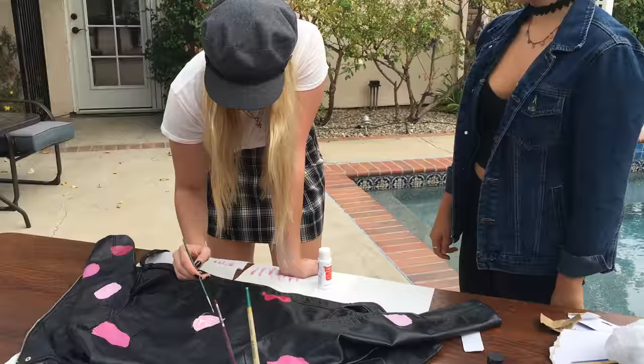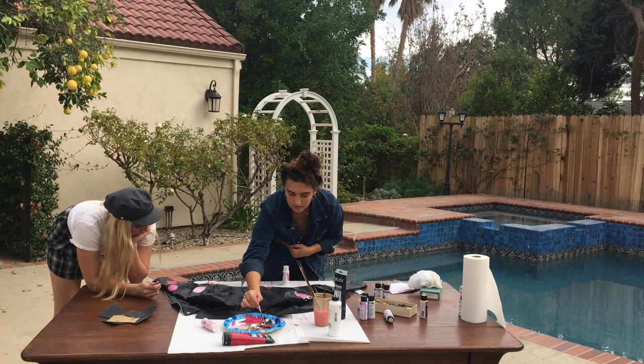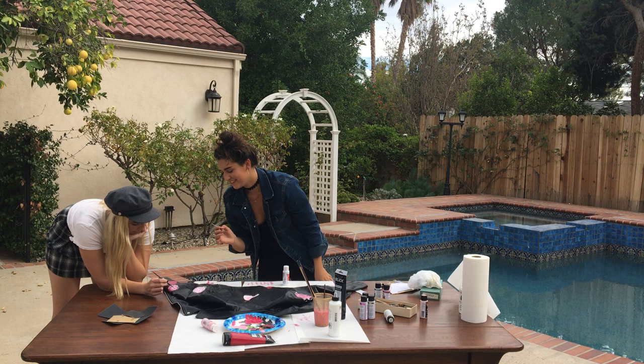This is gonna be the cutest jacket ever! Wow, this looks tight. So good. Killing the game. Mine looks like birds — you know when you draw those birds, like... yeah, like these things. That's what mine looks like.